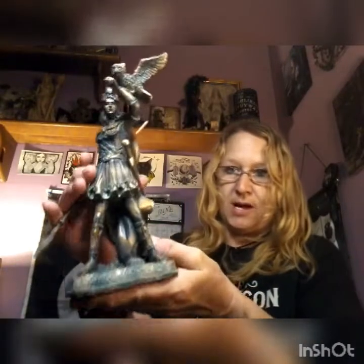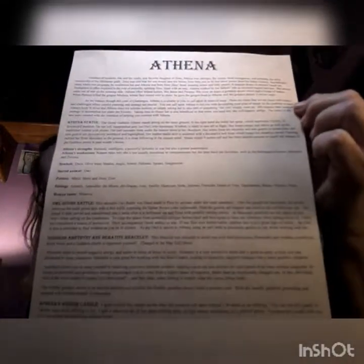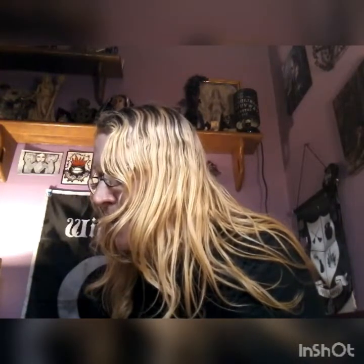Obviously we got the statue of Athena, and the paperwork is all about Athena. Goddess of wisdom, warrior, and crafts — favorite daughter of Zeus. Athena was perhaps the wisest, most courageous, and certainly the most resourceful of the Olympian gods. Zeus was told that his son would take his throne from him just as he had taken power from his father Chronos.